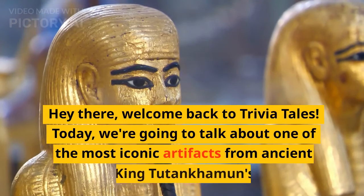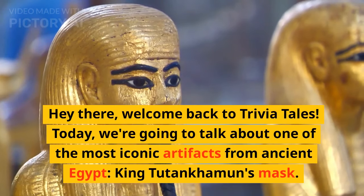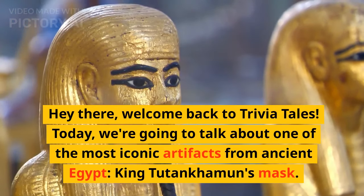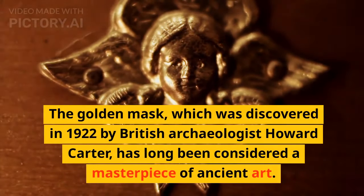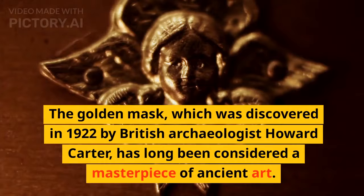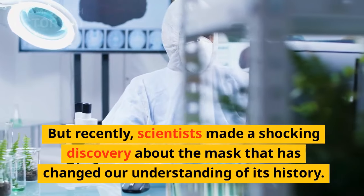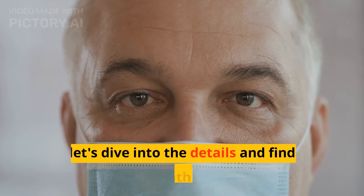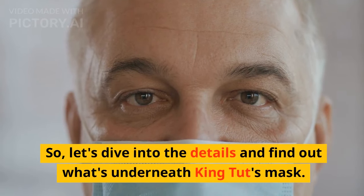Hey there, welcome back to Trivia Tales. Today, we're going to talk about one of the most iconic artifacts from ancient Egypt, King Tutankhamen's mask. The Golden Mask, which was discovered in 1922 by British archaeologist Howard Carter, has long been considered a masterpiece of ancient art. But recently, scientists made a shocking discovery about the mask that has changed our understanding of its history. So, let's dive into the details and find out what's underneath King Tut's mask.